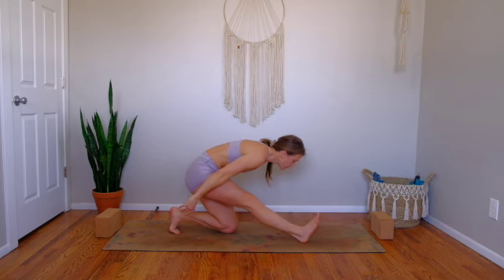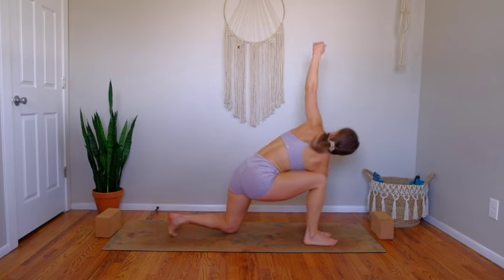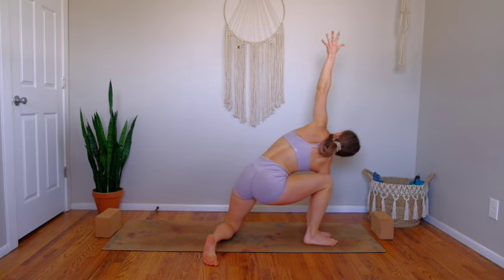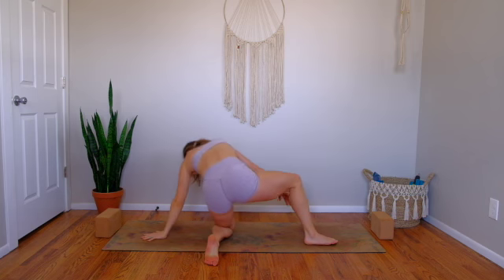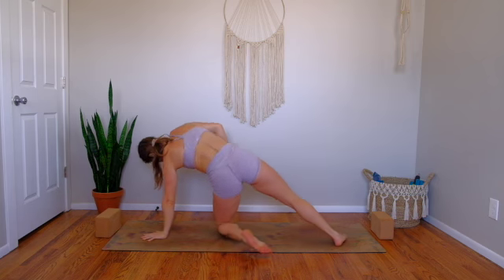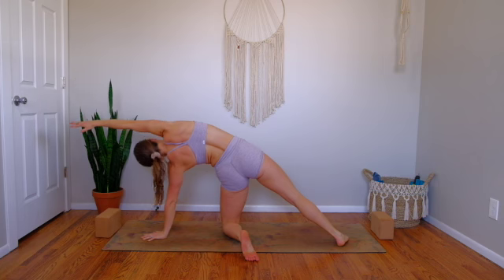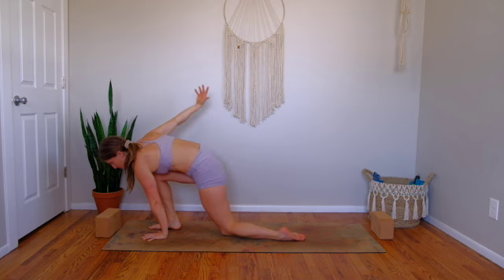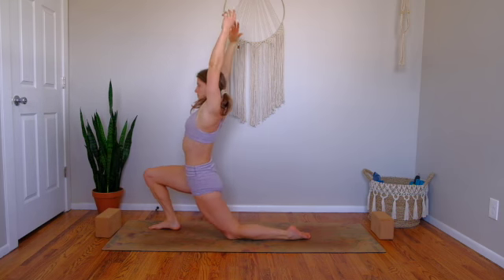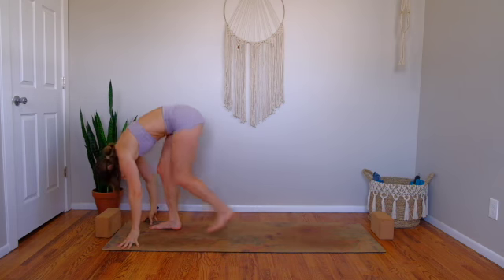Bend into your right knee, right hand grounds, left hand sweeps high — modified side angle. Exhale, making our way to the front of the mat. Left hand plants, right toes face along the mat. Inhale, right bicep frames the ears — sweep your arm overhead. Then exhale, right foot steps next to the left hand. Open up to your low lunge shape. Exhale, top of the mat — fold down. Halfway lift — breathe in.